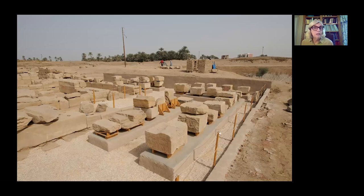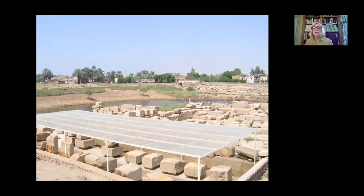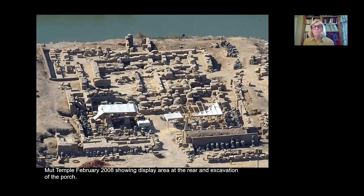All of this material was moved to an area we excavated and laid out to be an open-air museum area — it's now been roofed over. We have altogether about 125 blocks, maybe 75 of those which are really large-sized. In this aerial you can see it on the top left, that area before the roofing was placed on it.